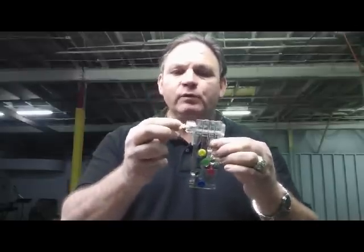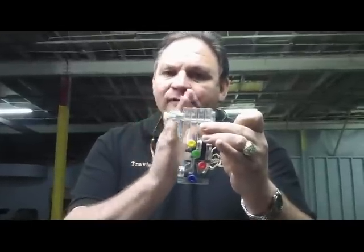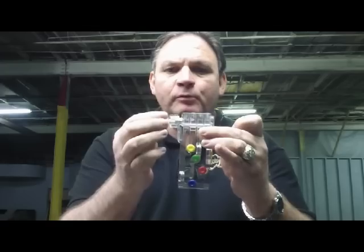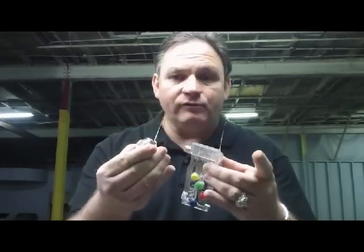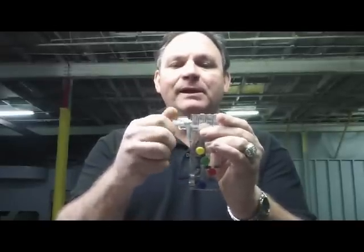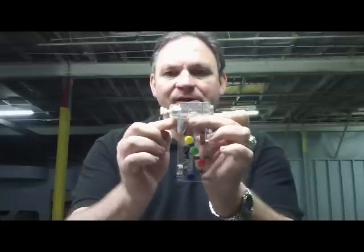When you take it out of your package, you want to unscrew this screw right here and you want to slide this collar back. This collar right here is movable and it's what tightens up with this screw to tighten up to the side of your guitar neck. So you want to unscrew this as far out — now if it comes out, no problems, put it right back on and just screw the screw back in. But the point is, if it's this tight, it won't go on, so you want to pull it back.